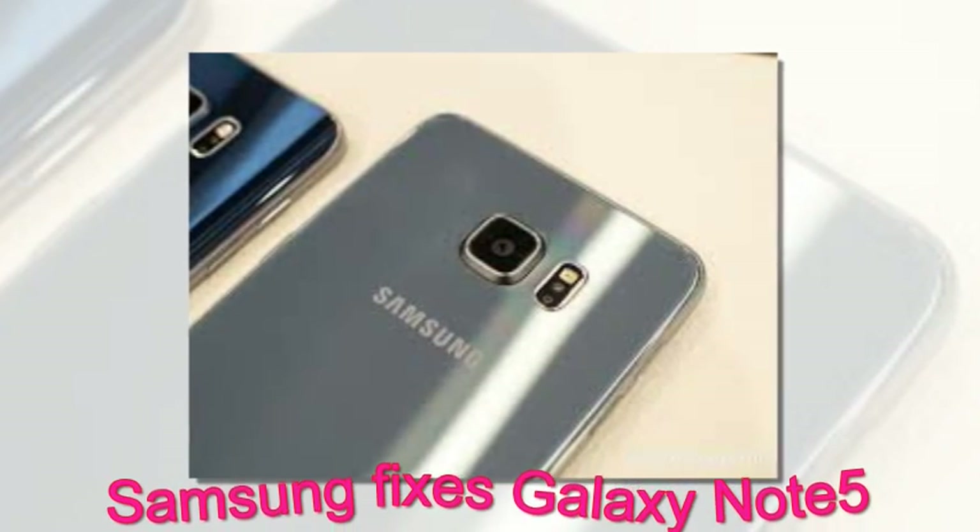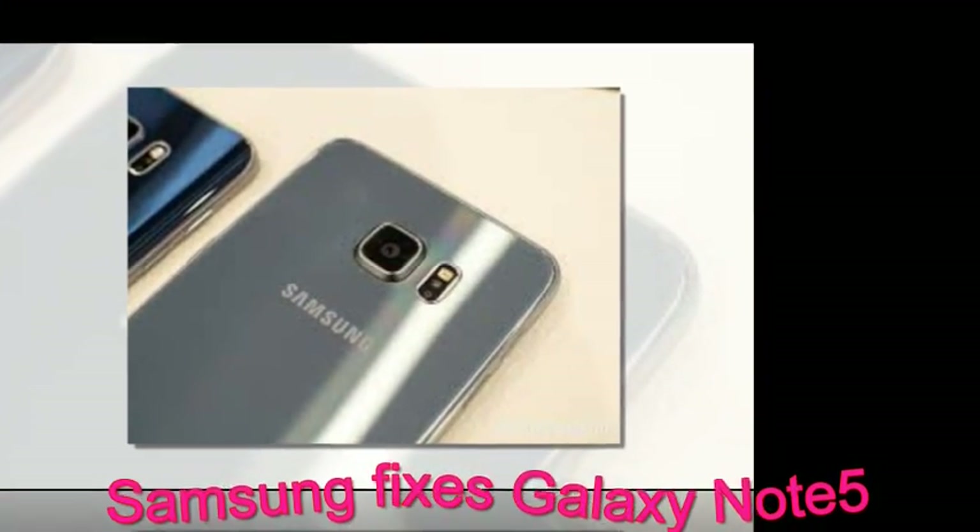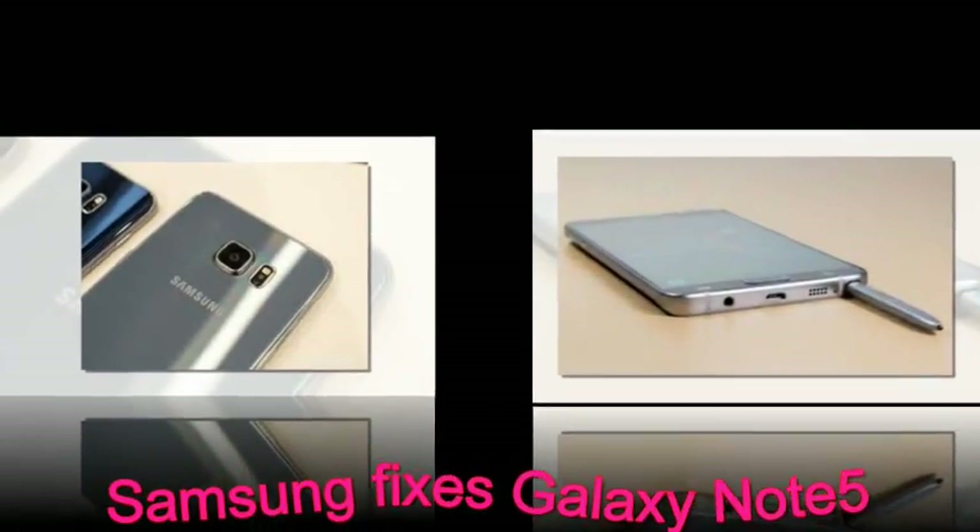If you broke your Galaxy Note 5, or already own it, we are sorry, but an official Samsung support center is your only solution.